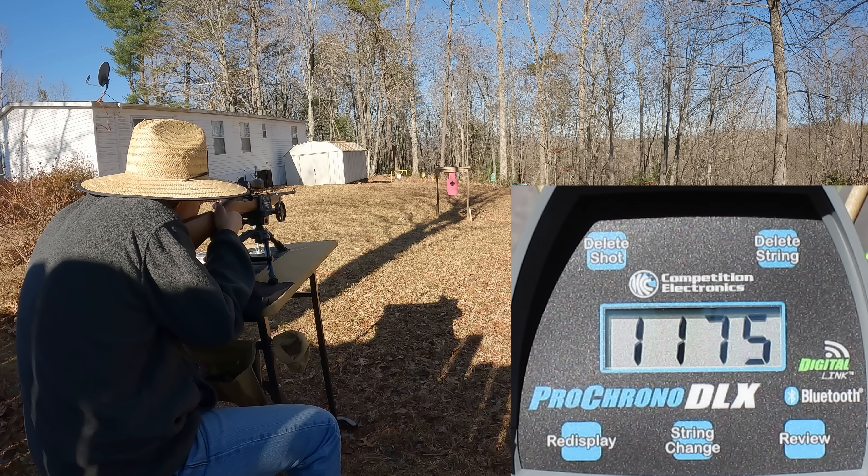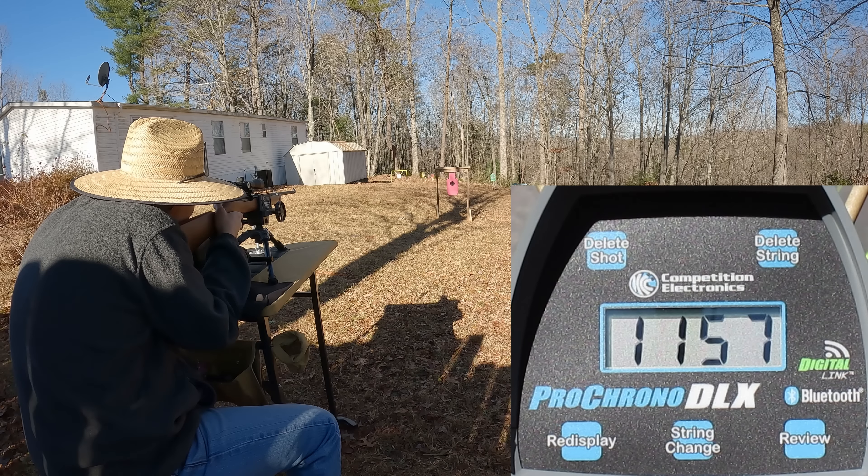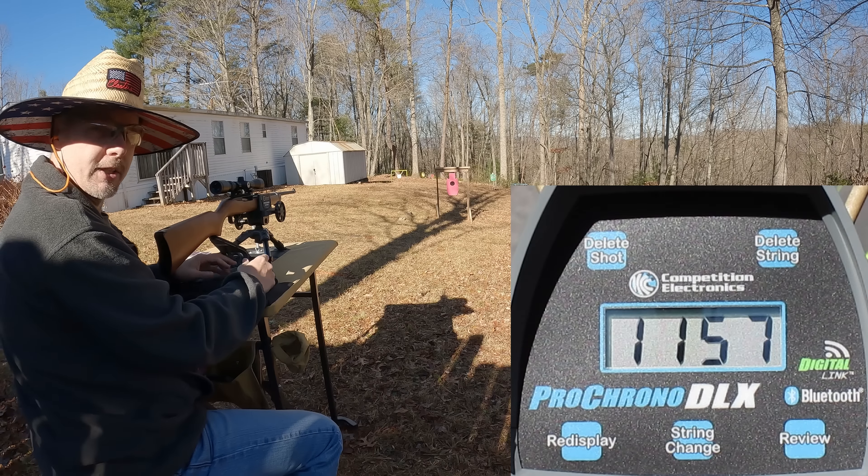Velocitor readings: 1175, 1178, 1154, 1223, and 1157 feet per second. Got all five on that. Just from what I'm looking at, the point of impact is virtually the same on these Velocitors versus the Stingers. Let's go down there and check out what the average is.